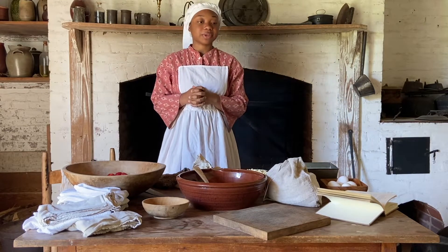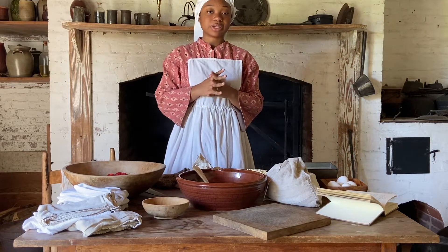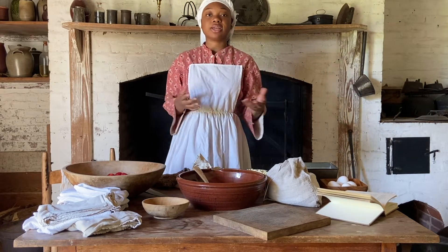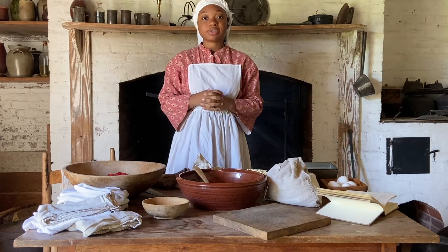With the shortcake they could just eat the strawberries fresh, so they don't have to try to preserve them for the rest of the season. Today we'll be using a strawberry shortcake recipe from the Carolina Housewife, which was published in 1847. Shortcakes during the 19th century were described as more of a biscuit texture, so let's get started.